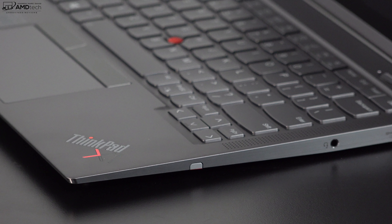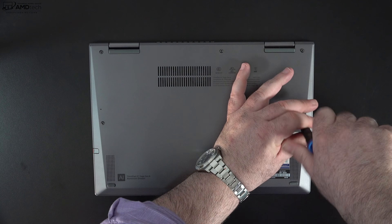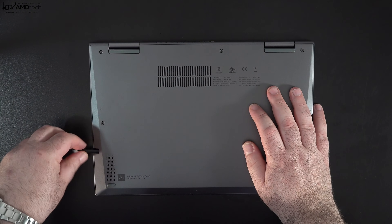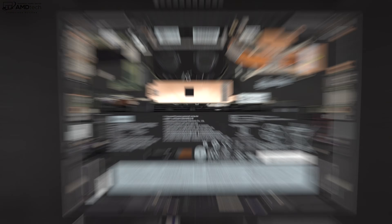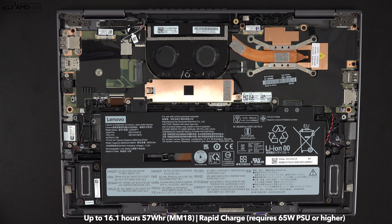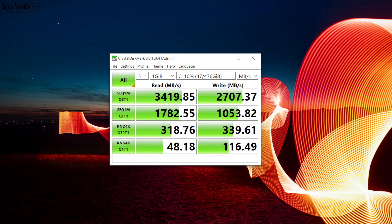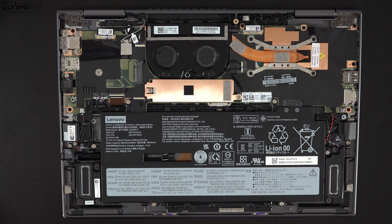If you want a LAN port you'll need an adapter. With the optional 5G you'll also get a nano-SIM slot. Lenovo makes it easy to get inside — just loosen the captive Phillips screws and pop off the bottom plate. Remove the pen first. Inside you'll find two fans for cooling and a 57-watt-hour battery. The SSD is user-replaceable and shows really good read/write speeds.